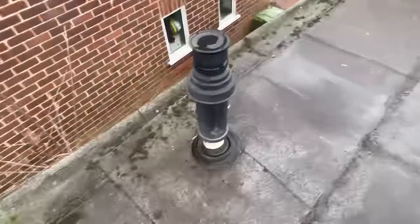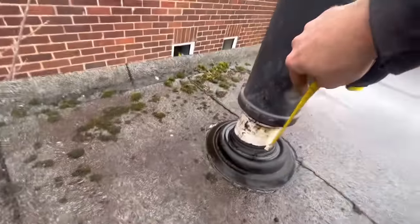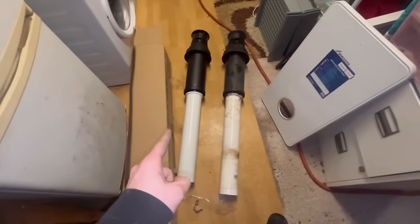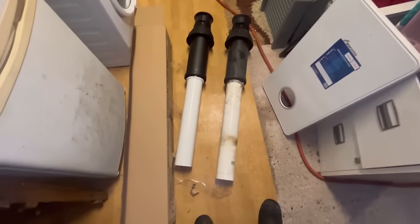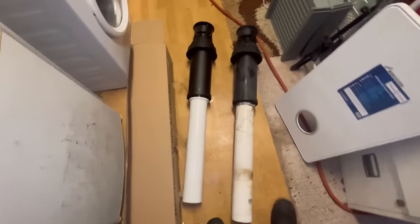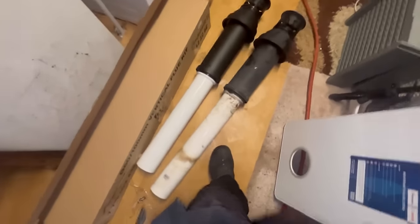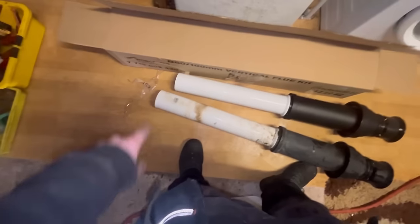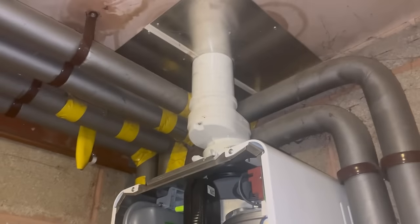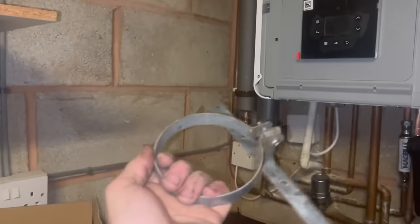It's quite a big roof this. I'll measure what excess we've got and take it off so I can use the old flue as a reference. Cut the flue down, pop it in there - that's it in with the Simple Switch, making life simple.